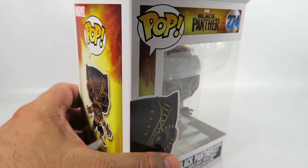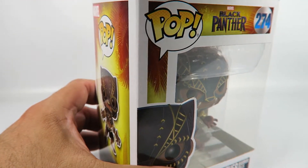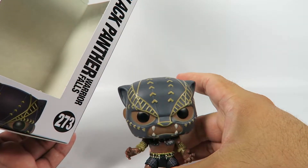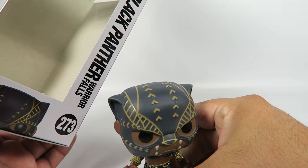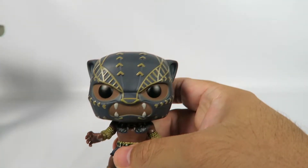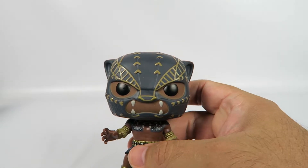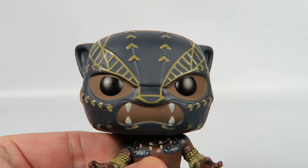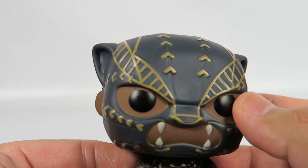Let's take a look at the figure. Stands pretty well on his own. Does not come with a stand. So I'm in on this guy.